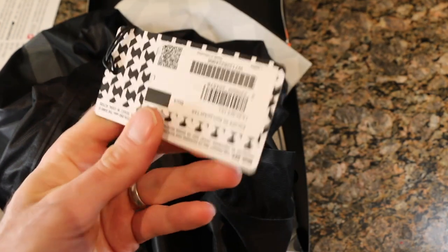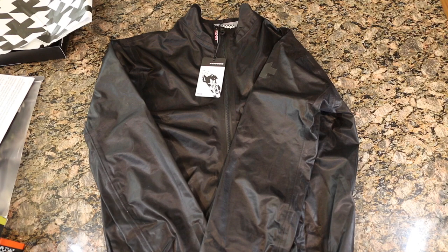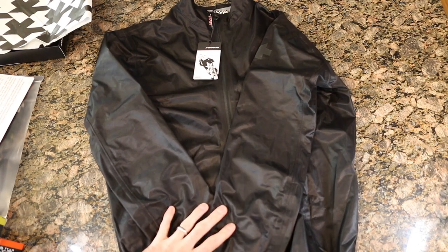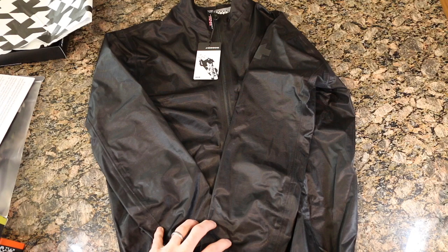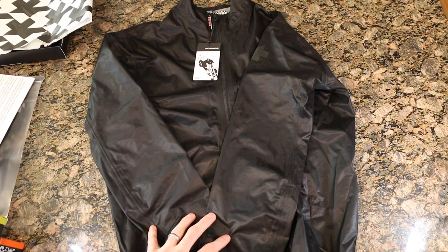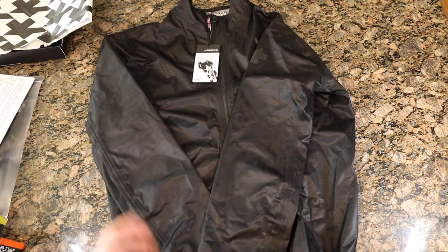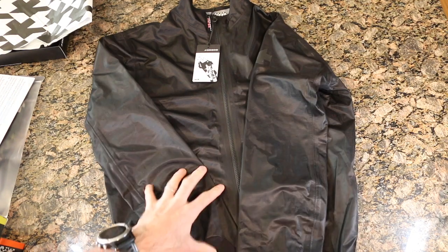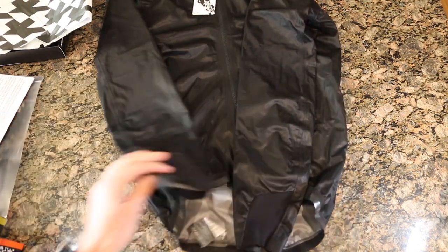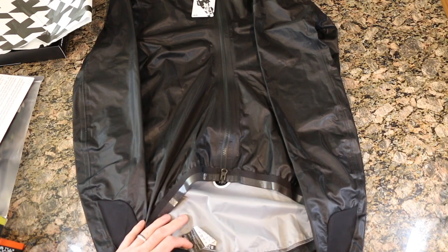Let's check out the tag — once again probably the same information that was on the box itself if you want to pause and take a look. So to start off we can see we have a black rain jacket, which is fantastic. In the past the Equip RS rain jacket has been a dark gray, a yellow, and I believe an orange or red color. It's good that we're now getting black with some slight refinements.